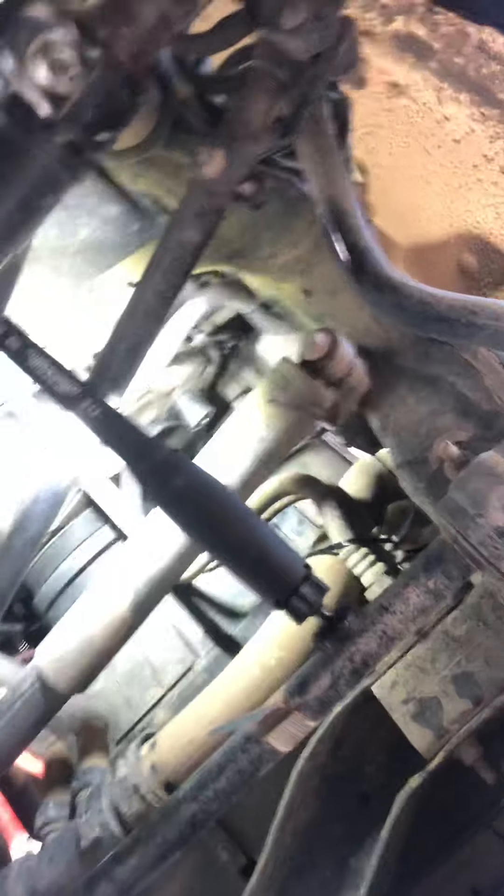I struggled a little bit to get the components off. If you look down underneath here, I still have it on vehicle. That was the way to go — I don't want to take out the refrigerant, I don't want to pull the pump off and do this. So I was able to squeeze it out on here.